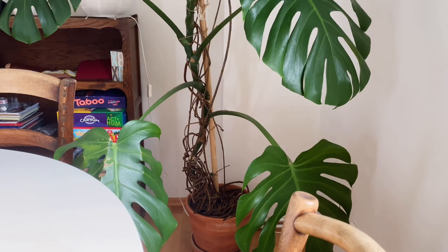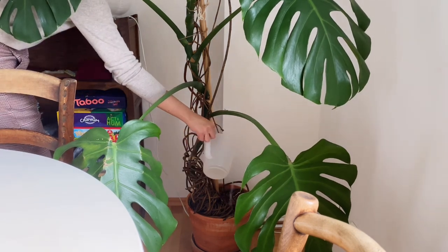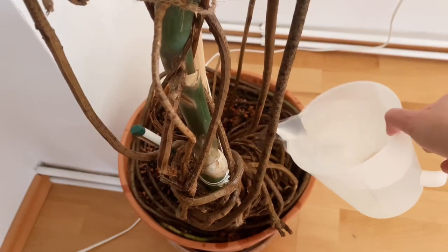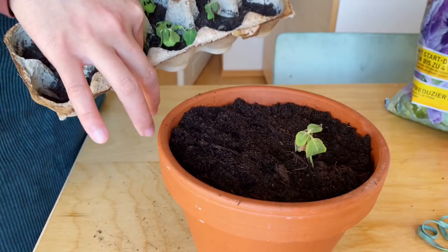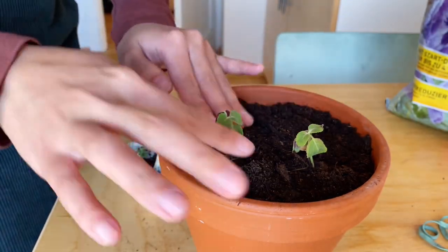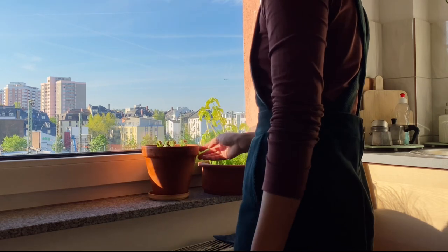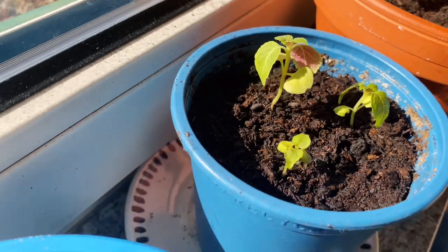Now the weather starts to get a little warmer, I also water the plants a bit more often. I spend so much time at home nowadays because of home office and I've been really invested in taking care of plants, planting them and just looking at them and seeing them grow. It's been kind of like a small pleasure to see them grow, and it's very rewarding to see them prosper. I really look forward to harvesting.